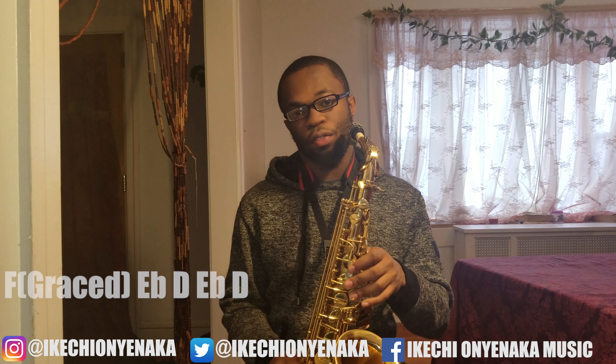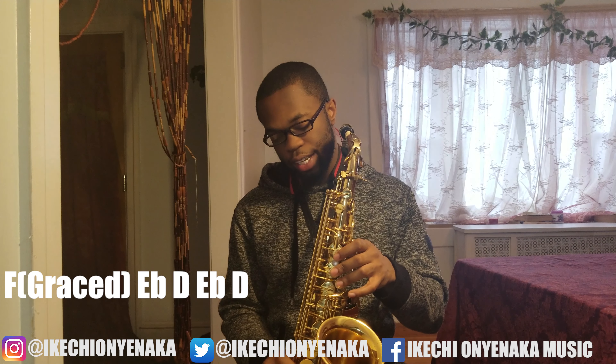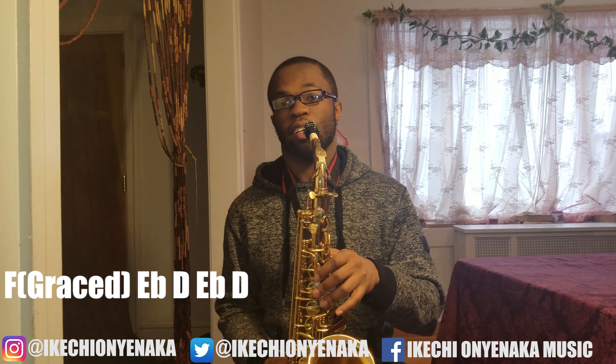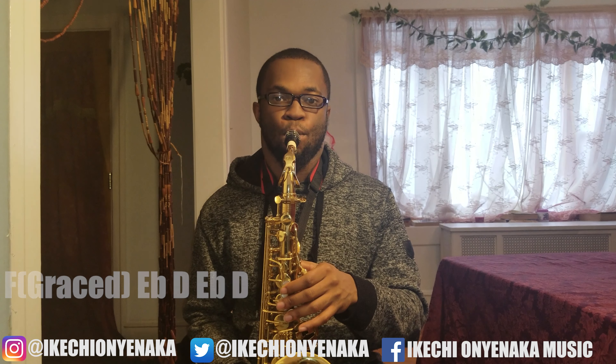Then you're going to do F with the octave key graced with the E, E-flat, D, E-flat, D. So all together, the whole song, this is how it goes.